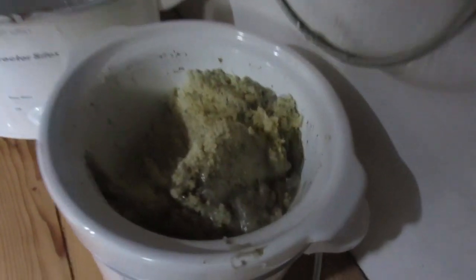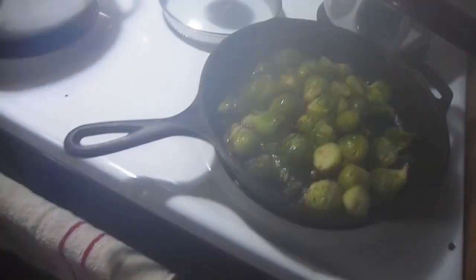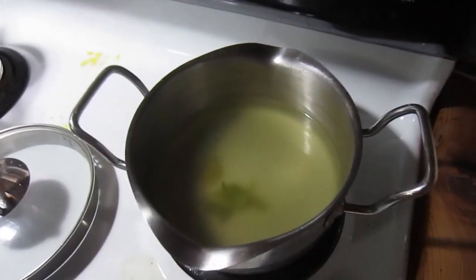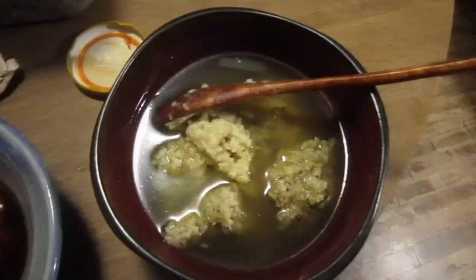I cooked some millet up with spices and I'm also cooking some Brussels sprouts. First I boiled the Brussels sprouts and now I'm frying them in coconut oil. Then I took the millet and put it in the chicken broth — this broth is absolutely incredible.